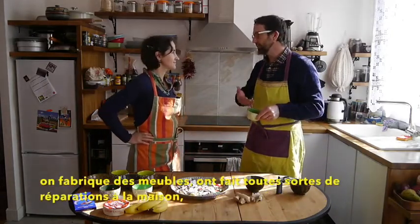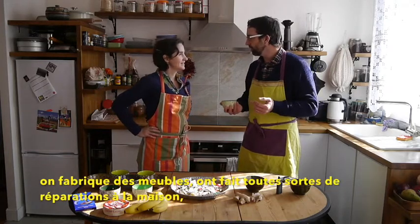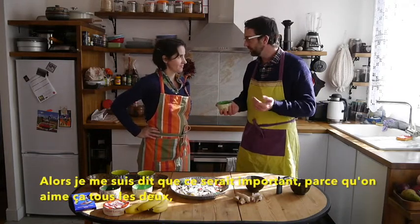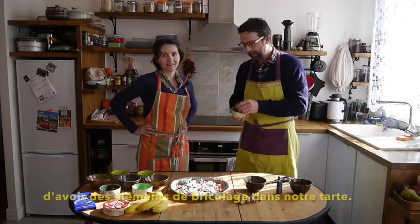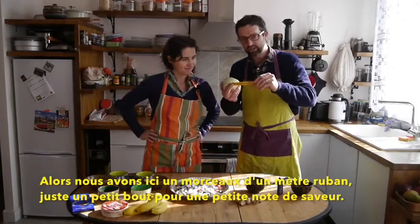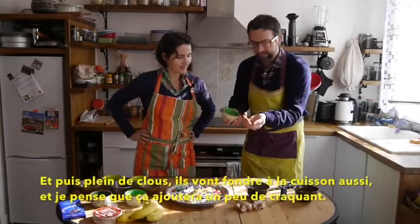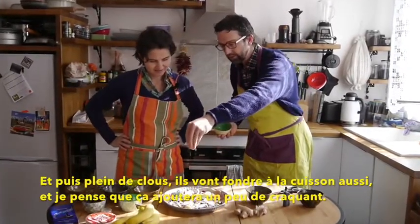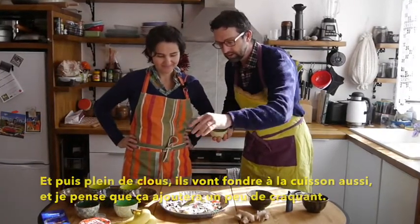We both do carpentry — we build cabinets and do work around the house, kind of handyman type work. So I thought it'd be important, because we love doing carpentry, to add some carpentry elements into the pie. We have some measuring tape, just a little bit of accent, a little bit of flavor, and then a bunch of nails. These nails will soften up in the oven, and I think there's going to be a really nice crunch.